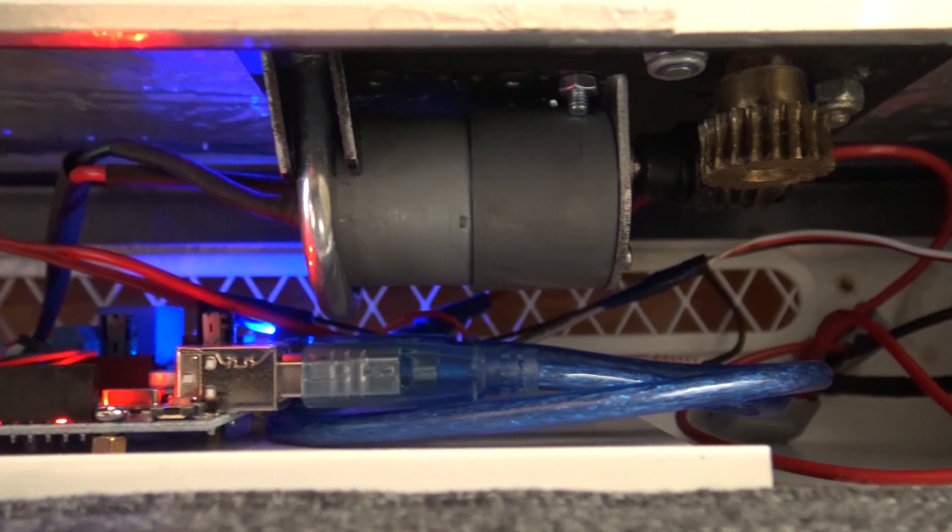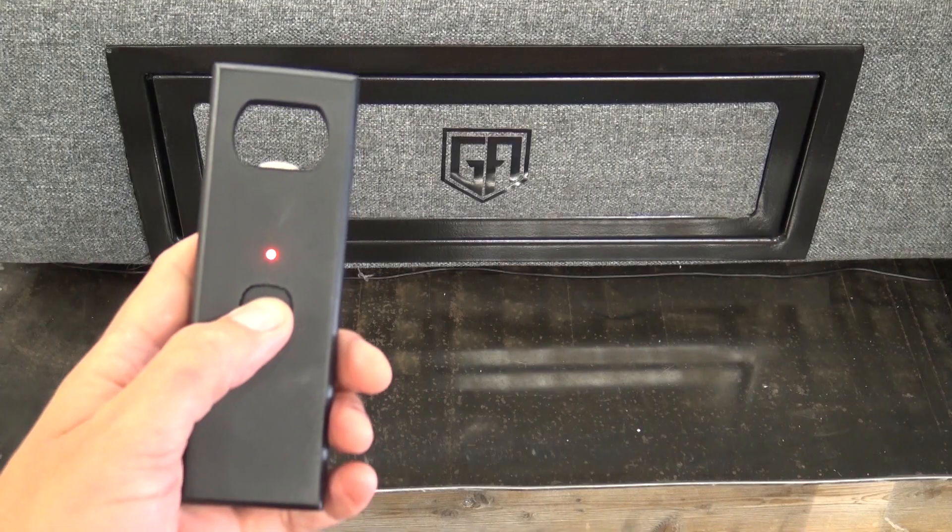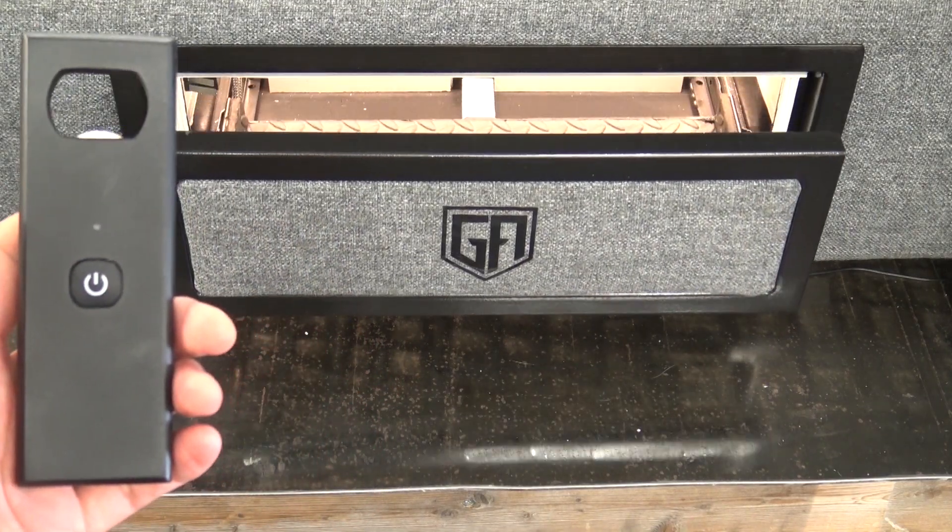We know it works on voice control. The command 'sofa beer me' needs to be said in a very short form for the sofa module to hear the right words — kind of short syllables. What you probably didn't know is it's also controlled by a remote if you don't want to yell at the sofa to beer you.